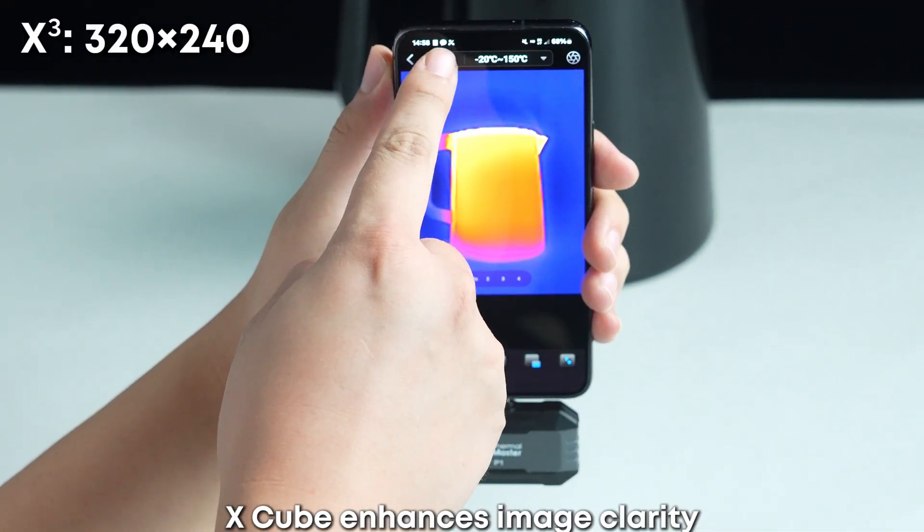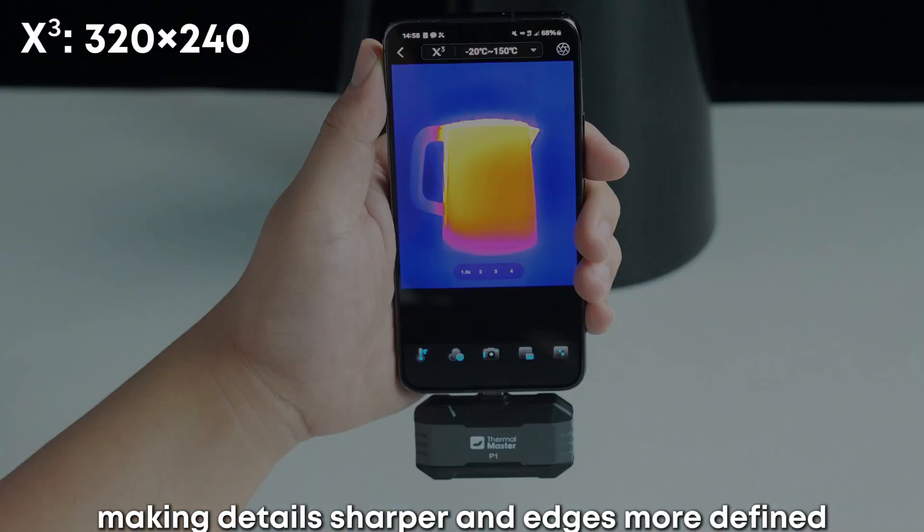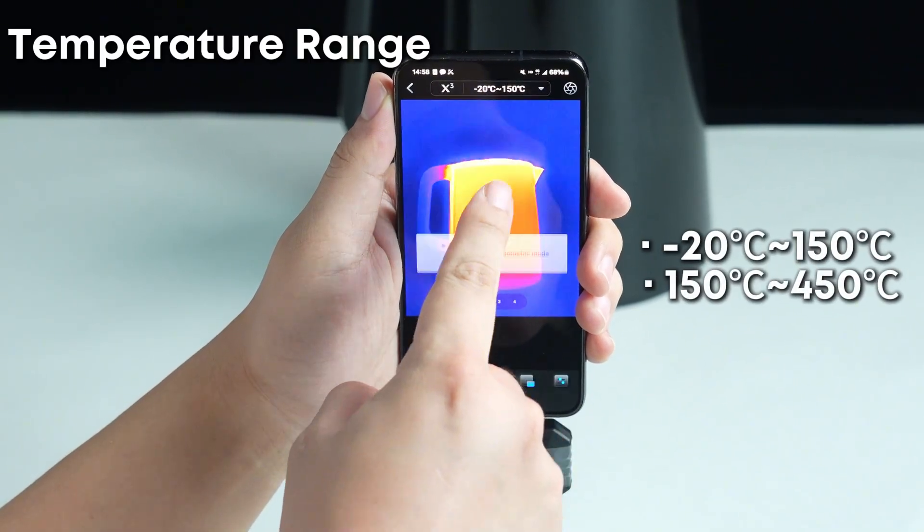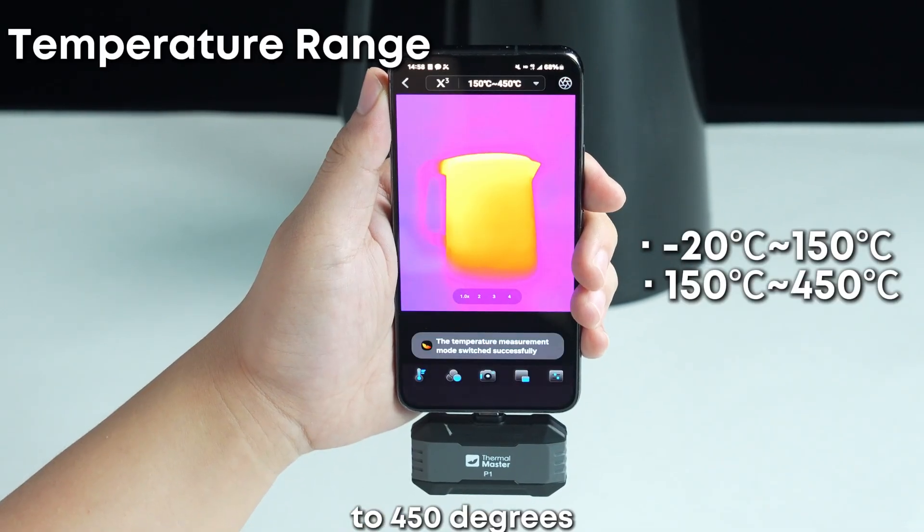X-Cube enhances image clarity, making details sharper and edges more defined. Temperature range: minus 20 to 150 degrees and 150 degrees to 450 degrees.